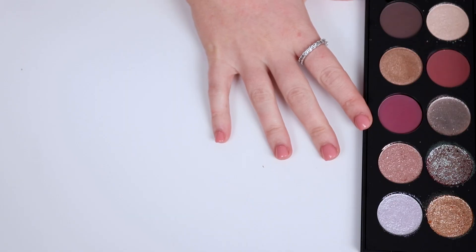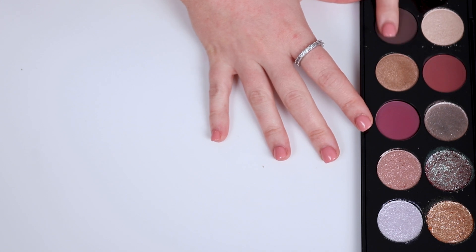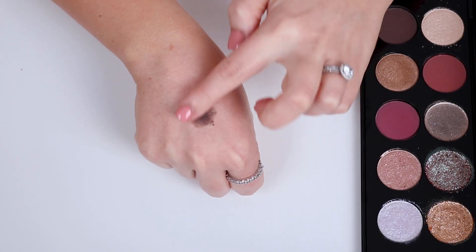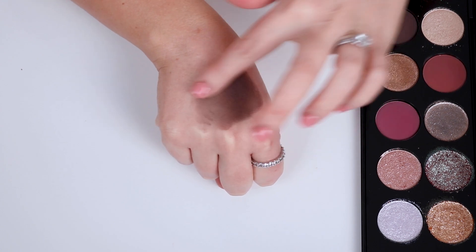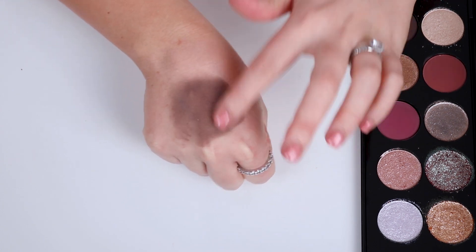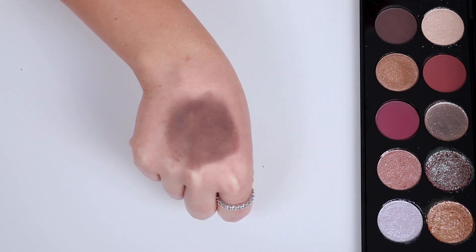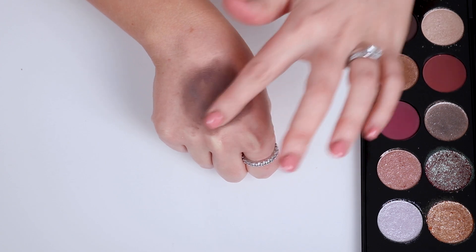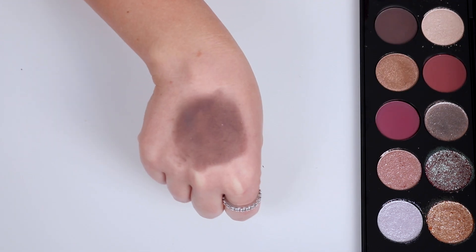We are now onto Extreme Nocturne, which is the darkest matte in the palette. These mattes definitely feel quite a lot more creamy and buttery than her other mattes, which I think is a good thing because I do think the one thing that needed improving is her matte formula. This is a lovely cool-tone type matte, really quite lovely for deepening eye looks up. I'll get a lot of use out of this shade.